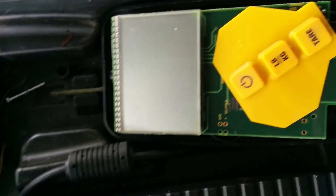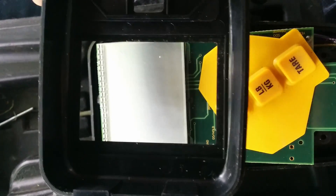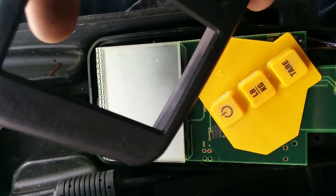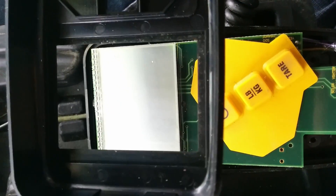So I took it apart. I'm going to tape the film to the inside here with the heavy plastic on the outside, put it back together, and I'll show you here in a second.